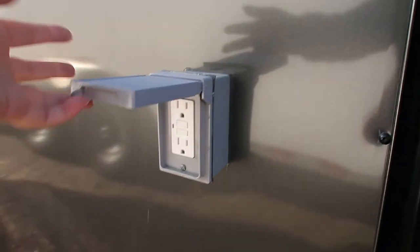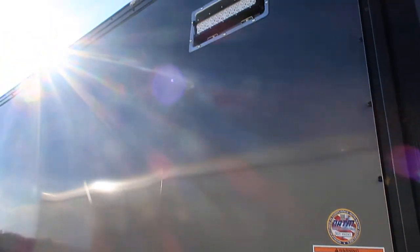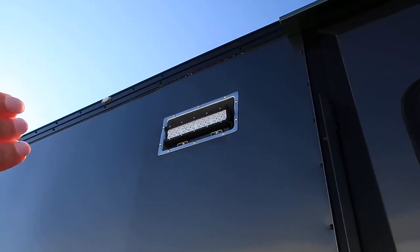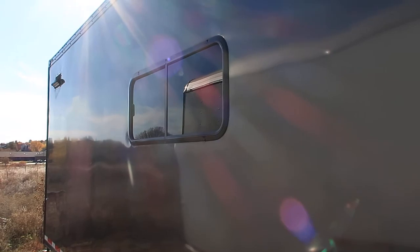This unit's got a power package with it, so you've got an exterior GFI outlet. And we've got some exterior party lights here on the side — these are LED lights. Insulated with slider windows with screens, as well.